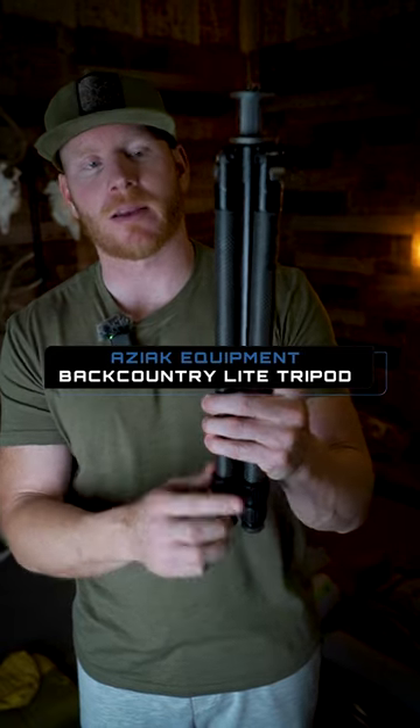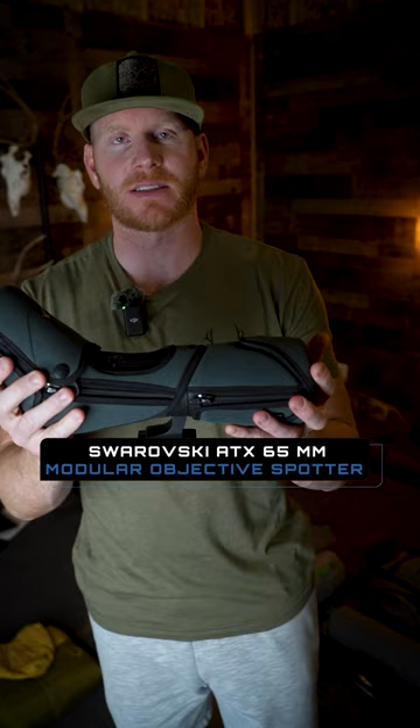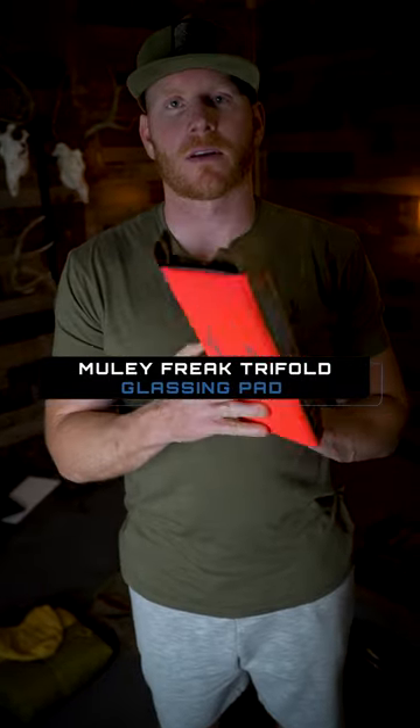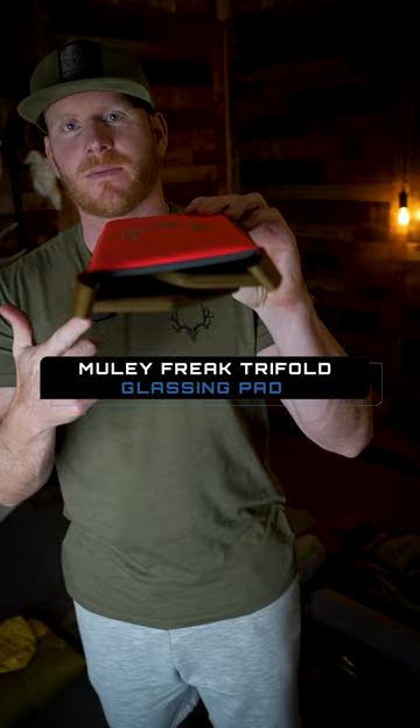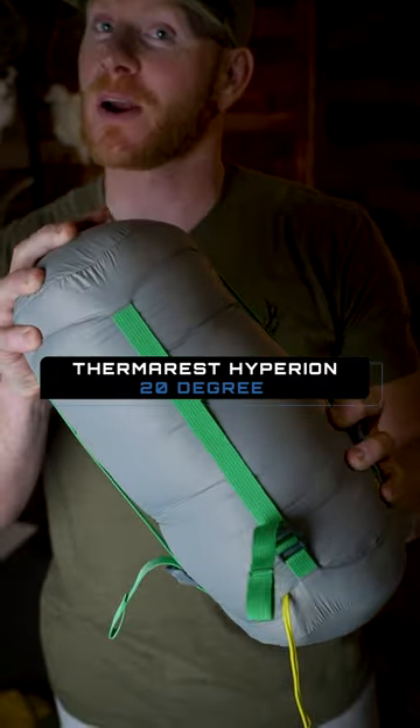Asiak Backcountry Light Pro tripod weighing in at just 20 ounces, Swarovski 65mm ATX spotter, Mule Freak trifold glassing pad at five ounces, Thermarest Hyperion 20-degree sleeping bag at one pound four ounces, Mule Freak carbon fiber trekking poles at 14 ounces total weight.